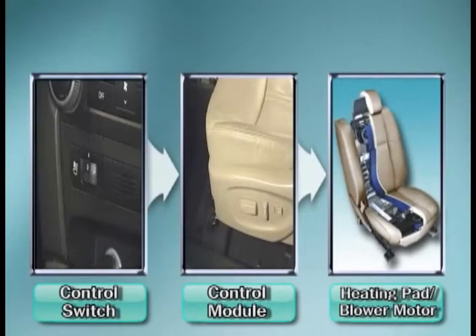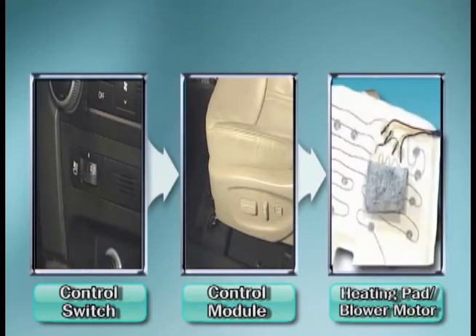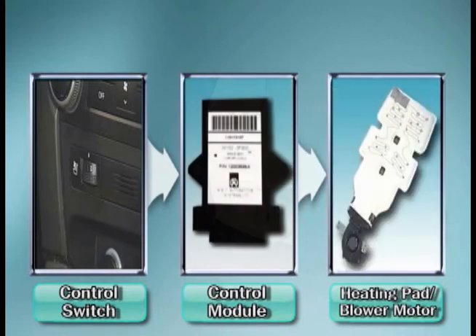The climate control seat system consists of relatively simple components, including a control switch, a built-in heat wire seat cushion and backrest, a blower motor, and a control module.